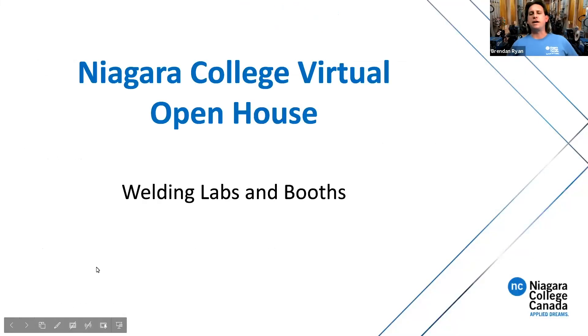Hello everyone. My name is Brendan Ryan. I'm a welding professor for both the welding techniques and the welding technician programs at Niagara College. My presentation today will show us a little bit about our welding labs, some of the tooling that we have, the welding machine, some of the projects, personal protective equipment — things that you're going to be expected to wear when you're in the labs to keep us safe — and hopefully you enjoy seeing what we have to offer.